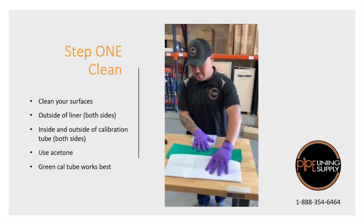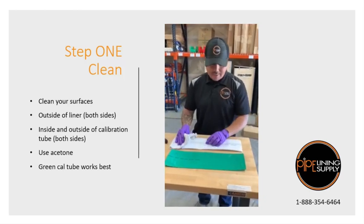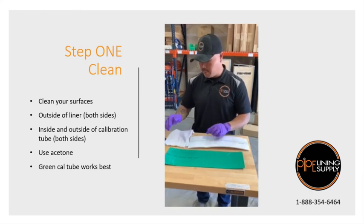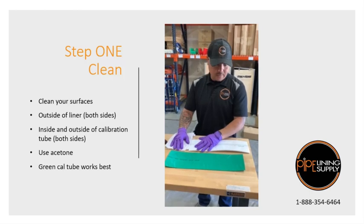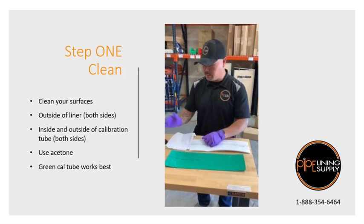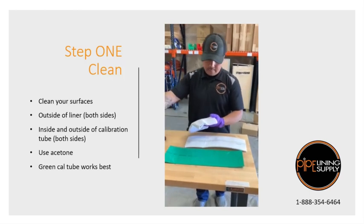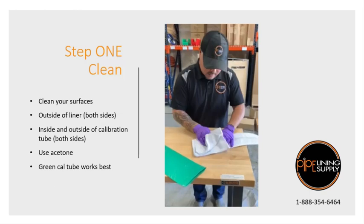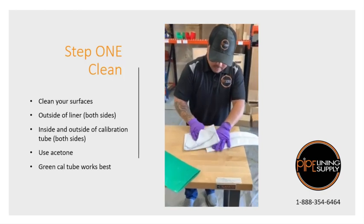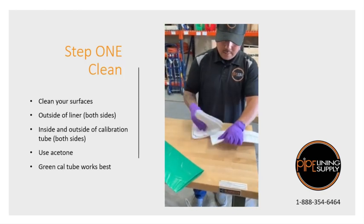So here's a piece of cowl tube and our liner. First step is to actually clean off the surfaces. We want to make sure that our weld sticks together. We want to make sure your surfaces are clean. Got a little acetone here — clean off your ends, the outside of your liner, both sides actually.